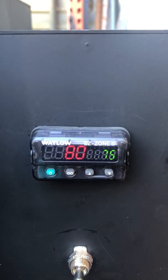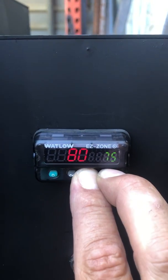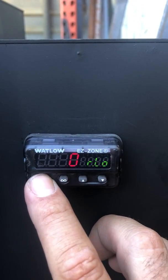After we set the set point, then we enter the ramp rate. Press the up and down arrows at the same time, and hit this seven times to get to the function.